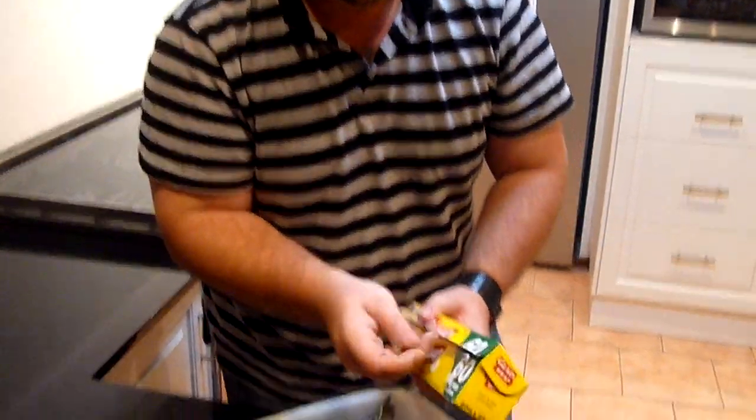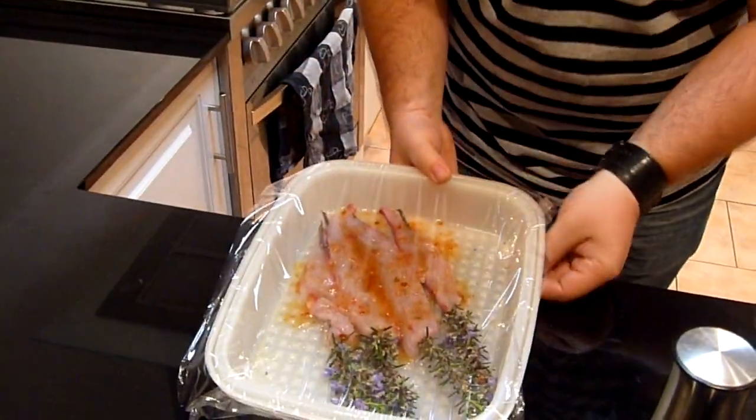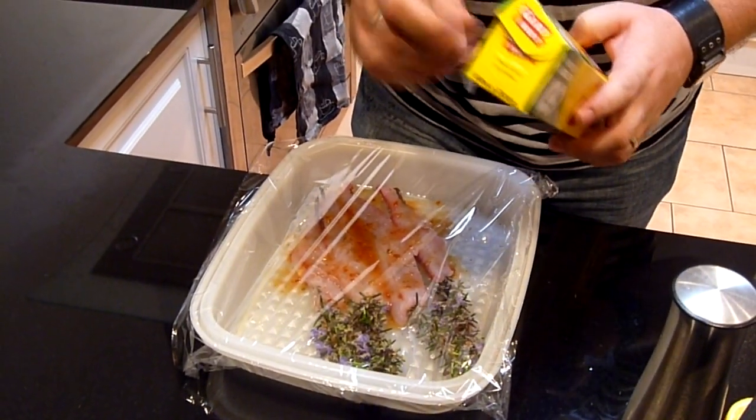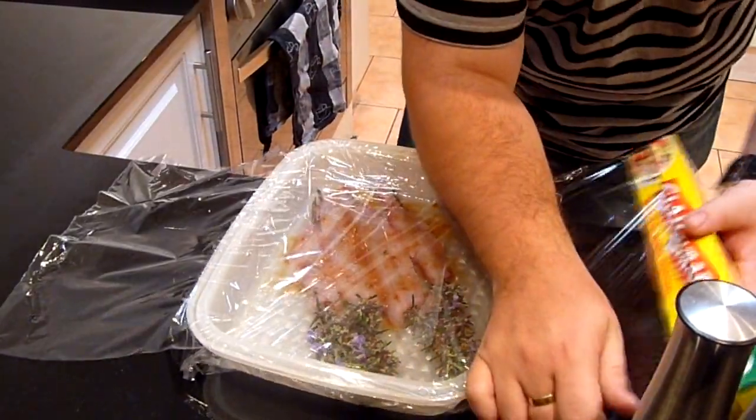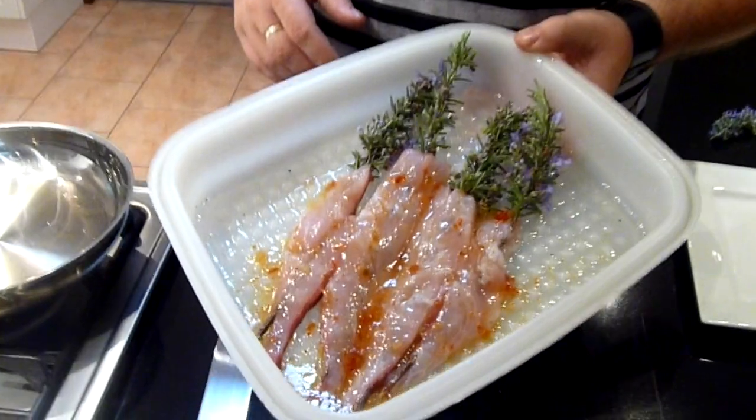Let's just cover that with a bit of glad wrap and whack it in the fridge. We've let it marinate for about 10 minutes. Probably don't want to give it too much longer than about 10 to 15 minutes, because the lemon juice will actually start cooking the fish. As you can see, it's nicely all stuck together and coated.